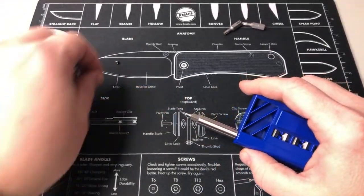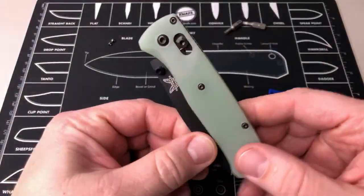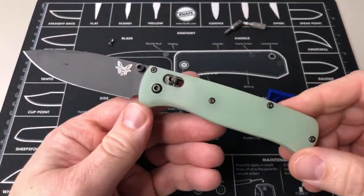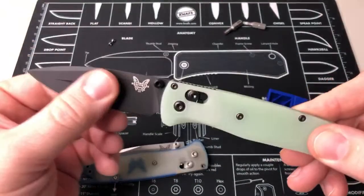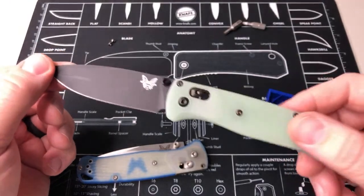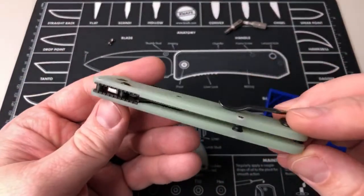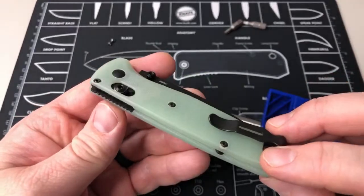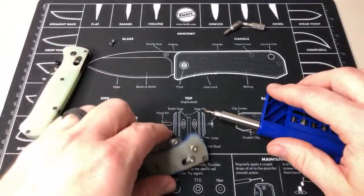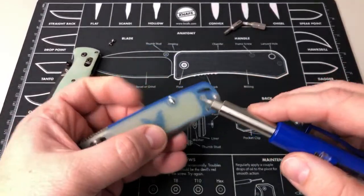This one right here is a blacked out Bug Out from Blade HQ with jade G10 on it from Flytanium. So it's kind of a — you can see the differences in the jade on those.